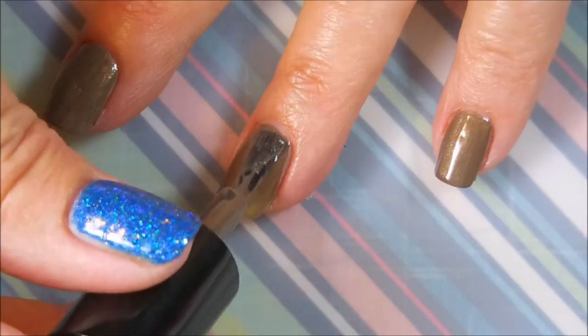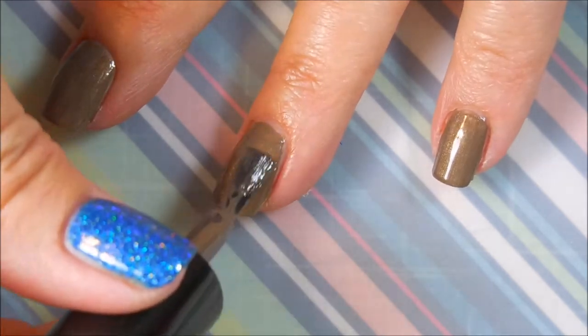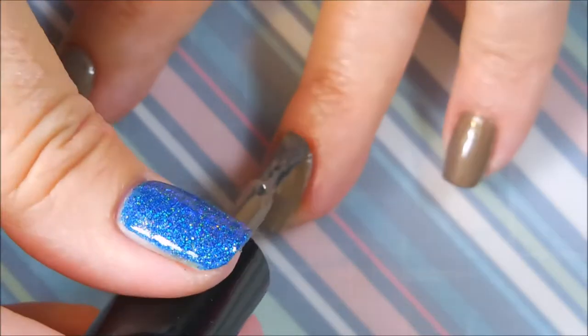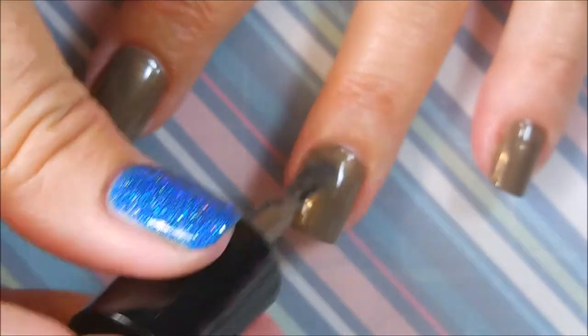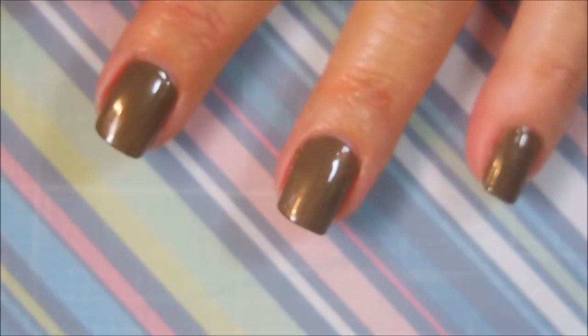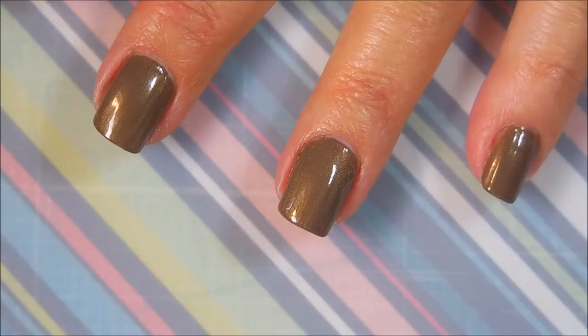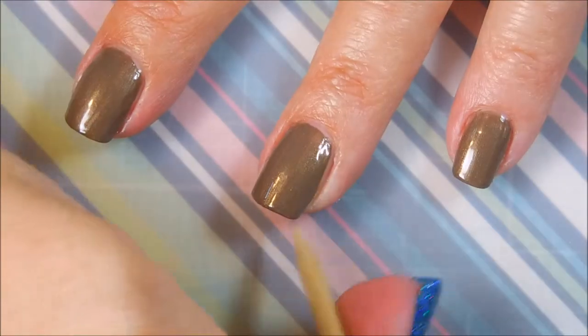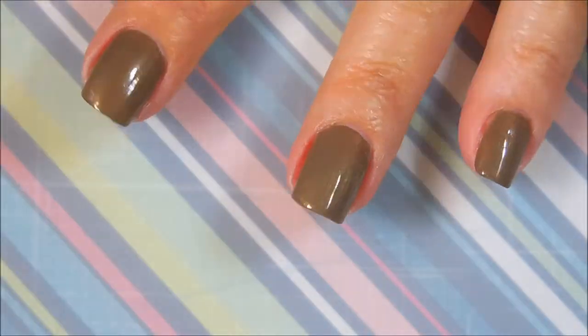There's the first coat and we're gonna go in with the second coat of Joey. Now I'm starting to like it a little bit better. It's starting to kind of show a little bit of a flash and I'm kind of feeling it a little bit more. Get off that orange wood stick — a little bit of a mess. There we go, clean that up.